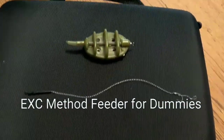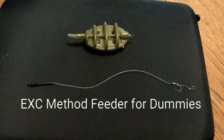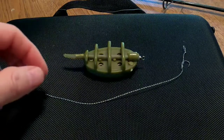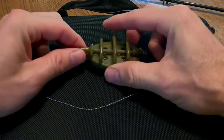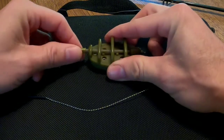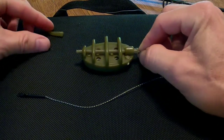Right now I'm just going to show you how to rig one up and put it on your rod — the method feeder with the hair rig onto the setup. I watched a few videos and I couldn't figure out how to actually put this thing on the line. They kind of skipped over the basics. I'm not the brightest, so — this little piece here pulls off.